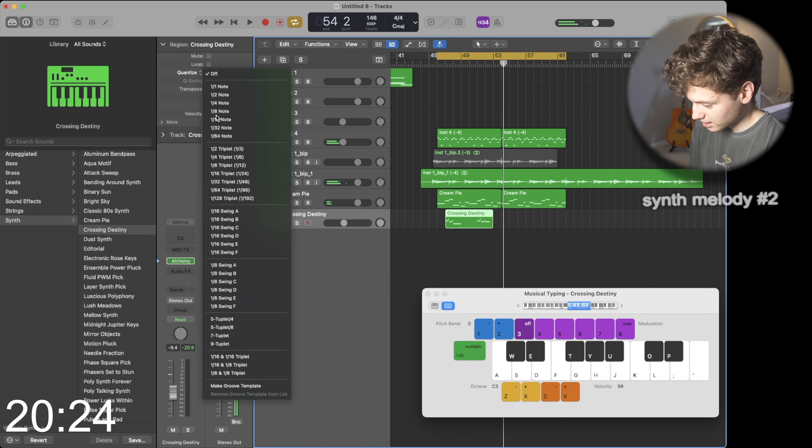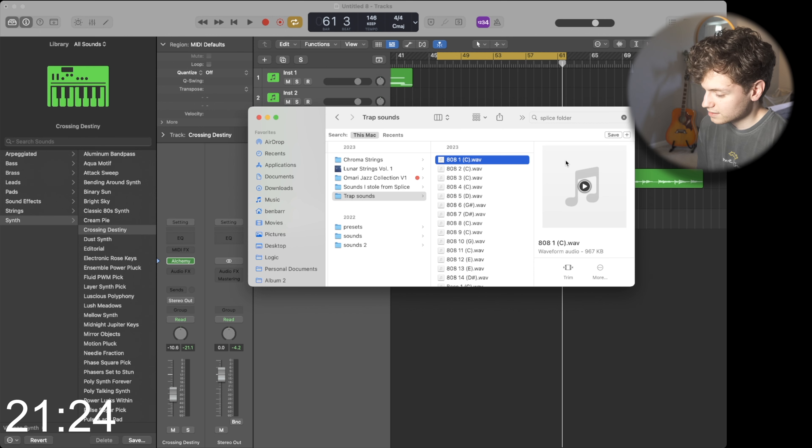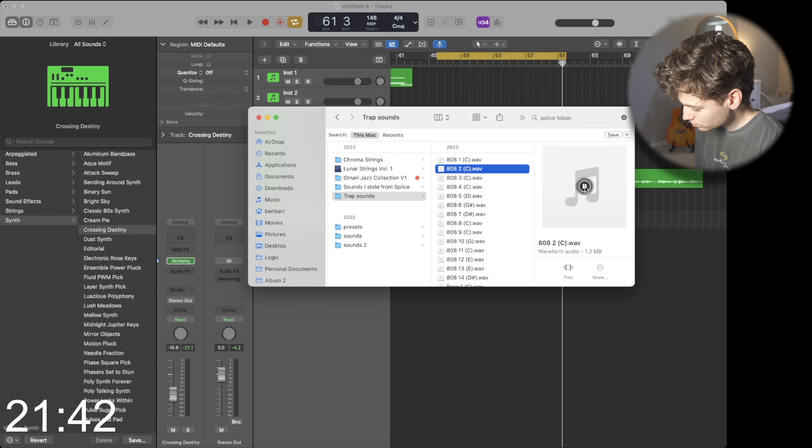Simplicity is king. In Logic, unfortunately, there aren't very many great 808 sounds — they do have an 808 pack in there, but in my opinion and preference, you can go online and there's tons of free stuff that's way better.